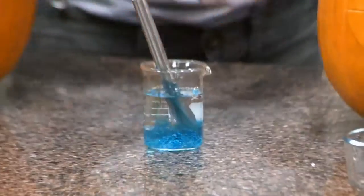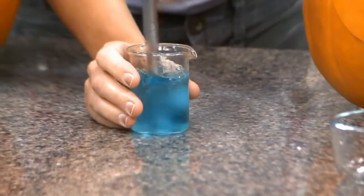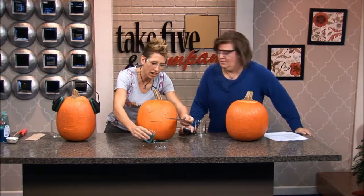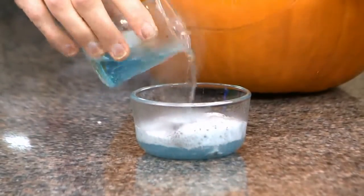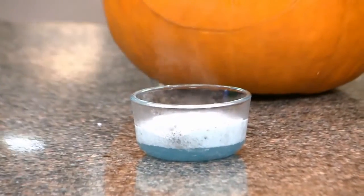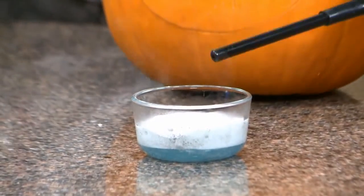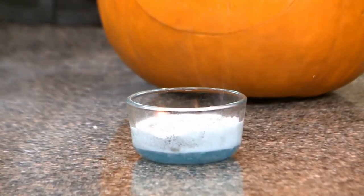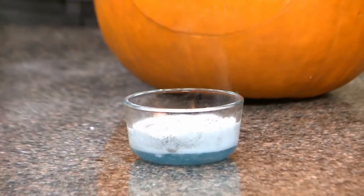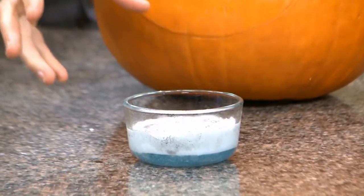I'm going to add bubble solution because when I produce gases I like to trap them — gases just want to escape, so let's hold on to them. I'm going to trap them in this bubble solution. And you're going to see when I add water, this does produce a gas. That gas is acetylene gas. See how that acetylene gas — it's like I'm burning bubbles — that is acetylene gas getting produced when calcium carbide reacts with water.